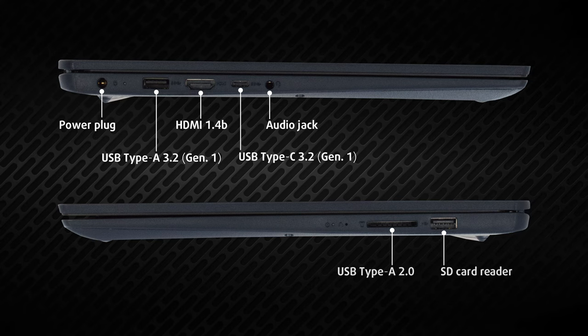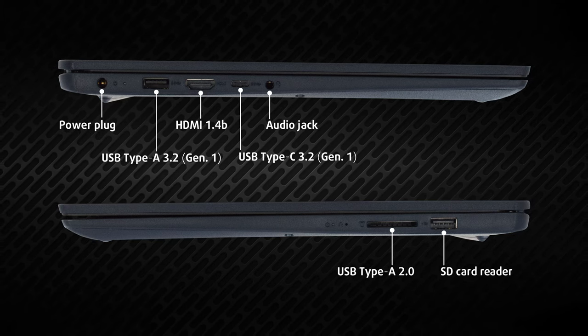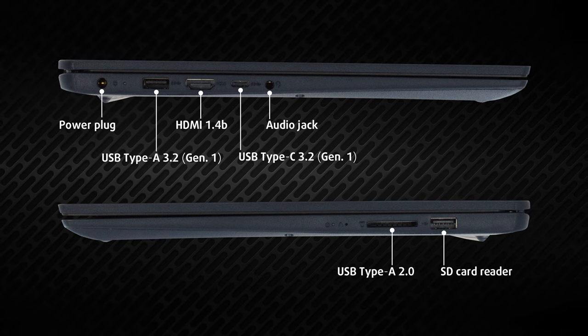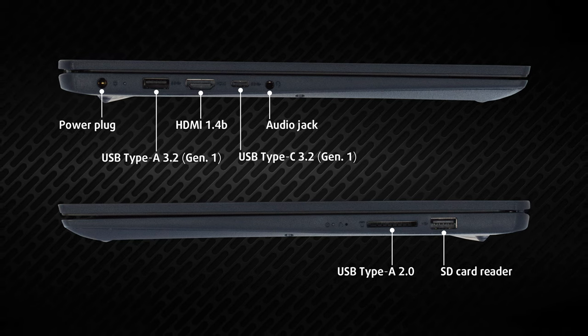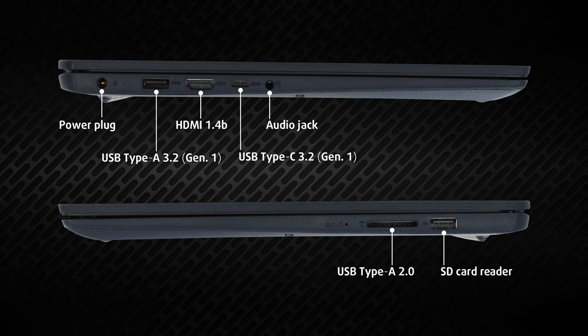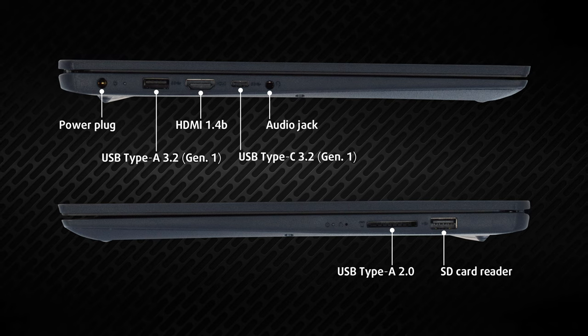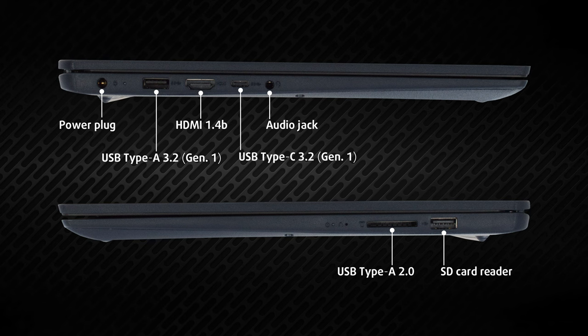On the sides, the input-output is split between the left and right. On the left, you've got a power plug, a single USB Type-A 3.2 Generation 1 port, an HDMI 1.4B port, one USB Type-C 3.2 Generation 1 port, and an audio jack. On the right, there's a USB 2.0 port and an SD card reader.